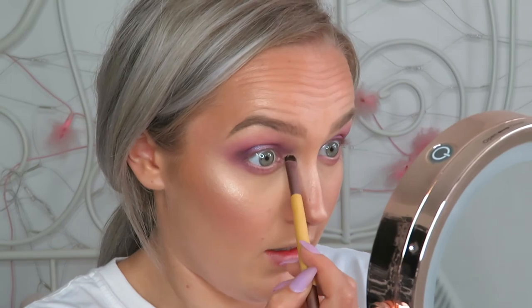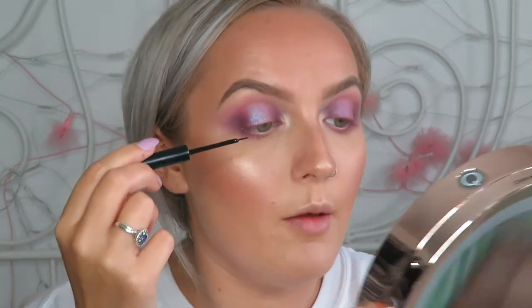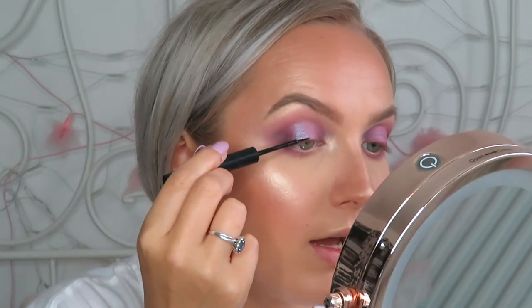I'm going back into my Becca highlight using a really short shader brush, giving it a spritz and highlighting my inner corner. It's got a really nice peachy undertone. I'm now adding a thin line of eyeliner to blend my lash band in.